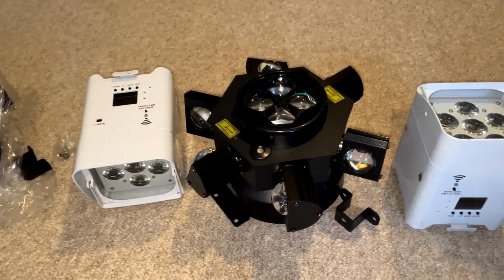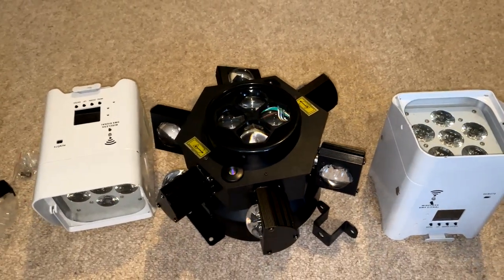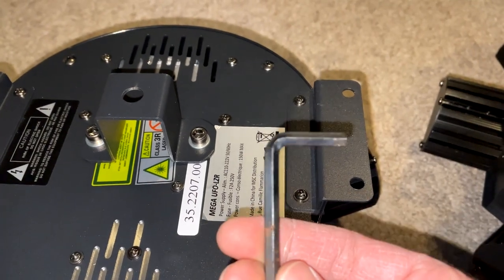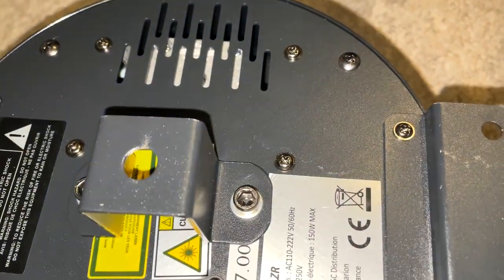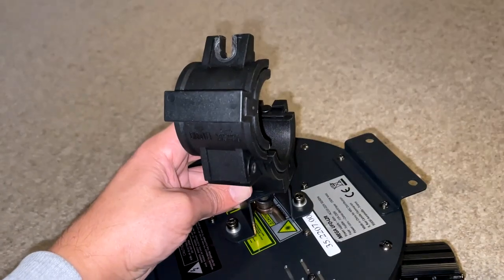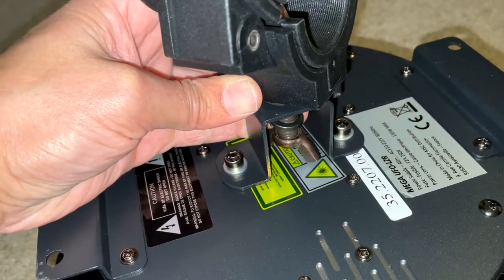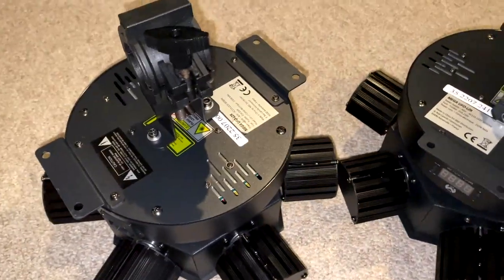To give you an idea of size, I've put a couple of battery up-lighters next to them — it's quite a compact unit. I've put the brackets on; one was a little fiddly because the holes were slightly out of line. You will need an Allen key, which isn't supplied, so make sure you've got a set. Quick tip: put the clamps on the bracket before you attach the bracket to the light.